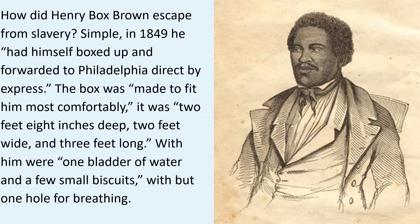How did Henry Box Brown escape from slavery? Simple. In 1849, he had himself boxed up and forwarded to Philadelphia direct by express. The box was made to fit him most comfortably. It was two feet eight inches deep, two feet wide and three feet long.